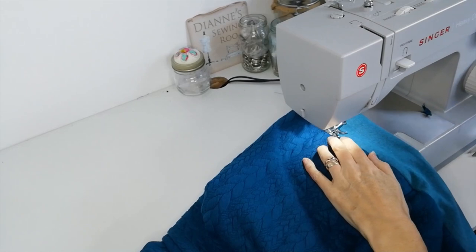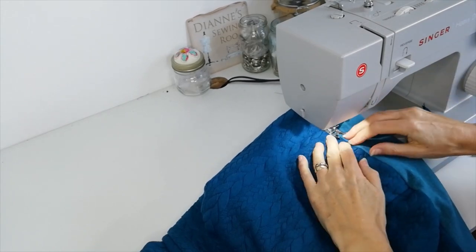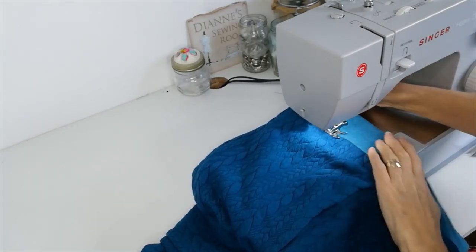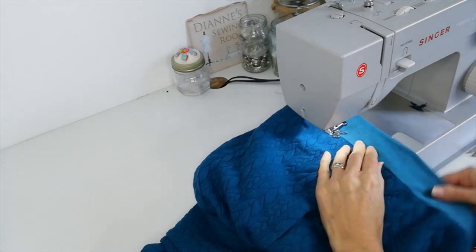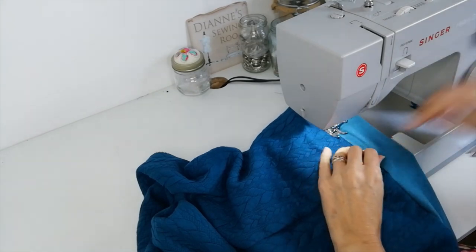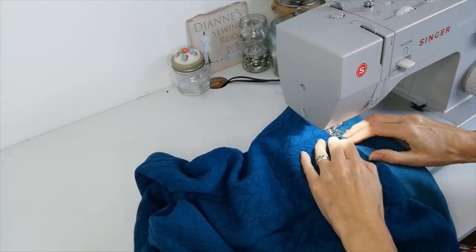Just to hold everything together, you might want to do some stitching in the ditch along the band. I prefer to do it on the outside because you can see how flat everything is lying, and if you do it in the stitch it's invisible. Make sure everything is lining up. Here it is on — it's super cosy, it's got good deep pockets, and I've got it on with a dress today.